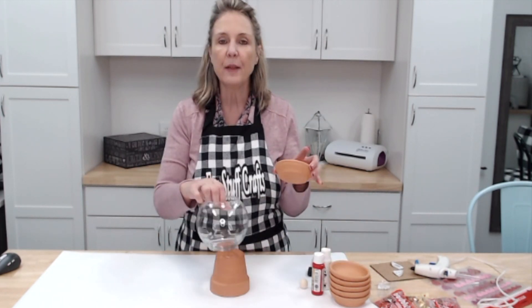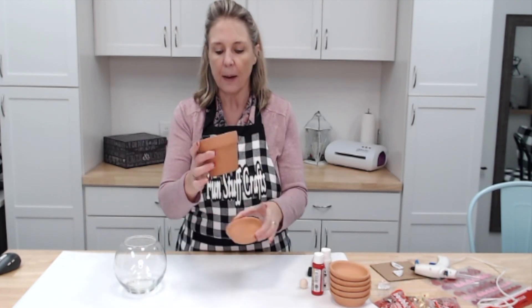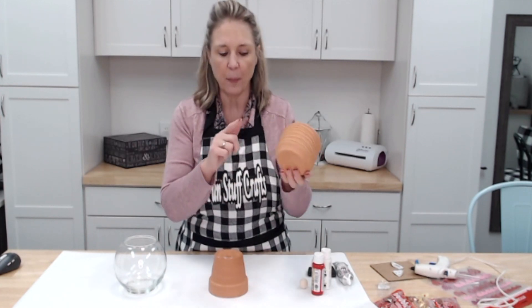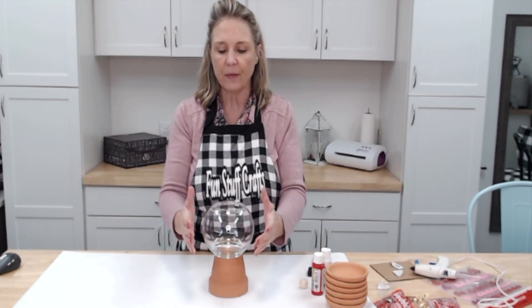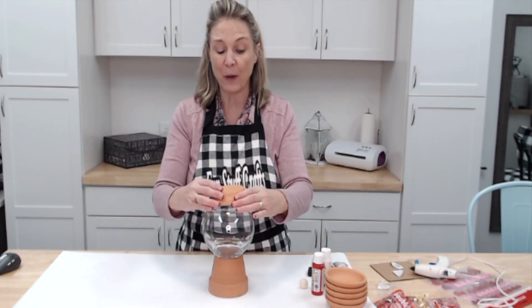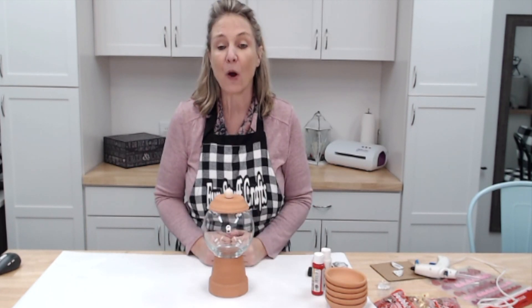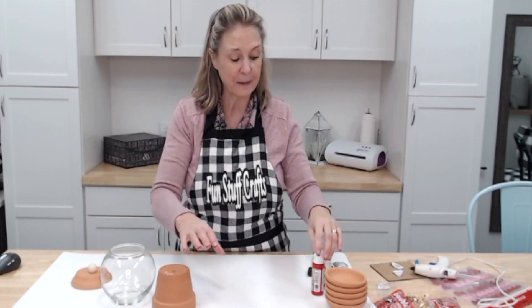You also need the bottom saucer part of the terracotta pot. Sometimes you can buy those together, but I picked up a packet of six for three dollars and fifty cents at Hobby Lobby — that worked out really well. So we've got the base, the jar, the lid, and then the other thing you need is a wooden ball, which is going to be the top of our candy jar.